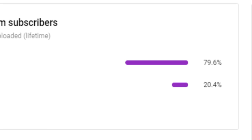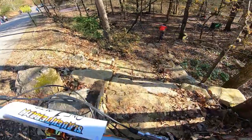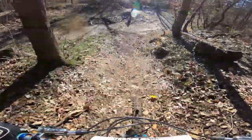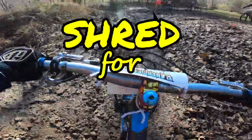Apparently 75% of you guys aren't even subscribed to the channel, so if you're not subscribed, get on that. It helps out the channel a ton and helps keep me rolling and making videos for you guys. As always, Shred for Life — peace!